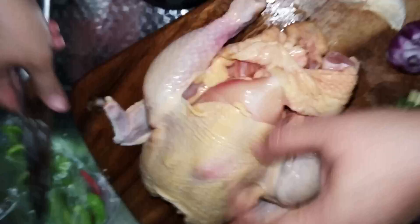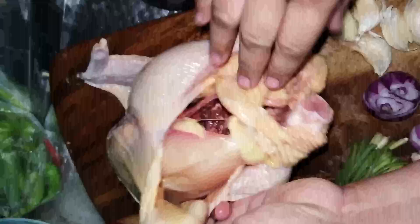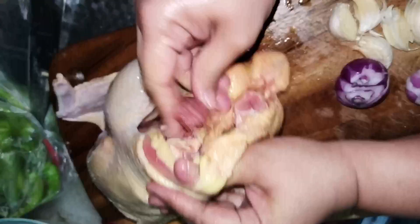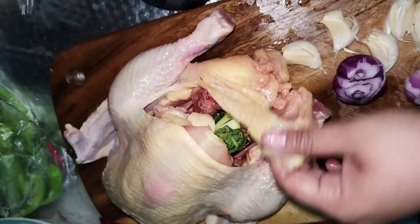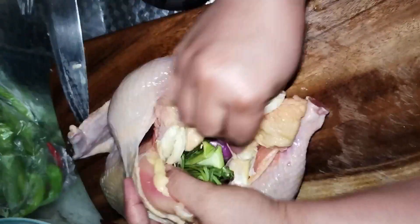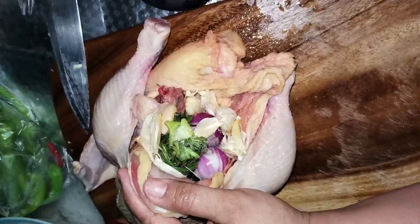Ayan. Then, doon din sa may breast part, maglalagay din tayo ng pouch. So, maya maya, ilalagay natin dyan yung ating butter. And then, ilalagay na natin yung ating bulat or yung lemongrass. Mayroon din akong pinuton na egg ng chicken. Ayan, ilalagay natin yung saluid na kabihina. Ilalagay din natin yung buong sibuyas at ang ating tulipid na bawang. Para sa ating ganda na yan. Ayan, ilalagay natin ng asin at ang ating paminta.